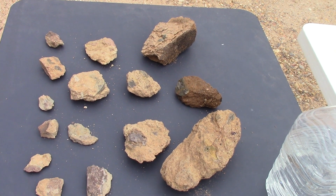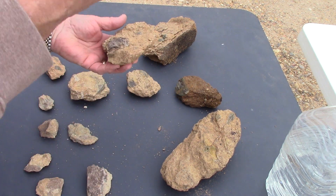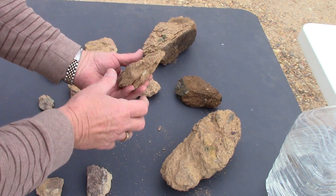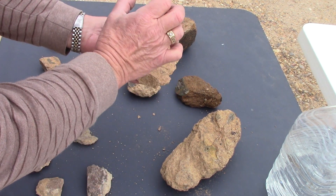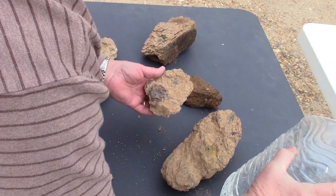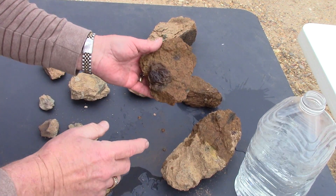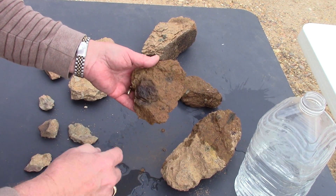The volcanic material came up from over a hundred miles deep and brought diamonds with it. On the way up, it busted through a layer of Trinity clay and other rocks. This is a clast — a piece of the Trinity clay — from when the volcanic material broke through. A way to identify lamproite is that it's a mixture of all these components, and it's considered a breccia when the pieces and components are angular.